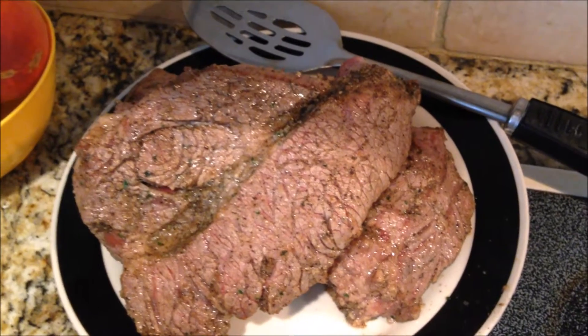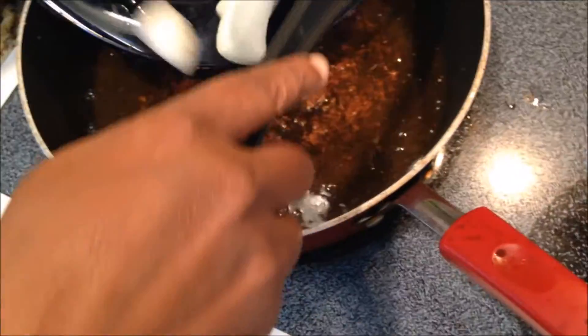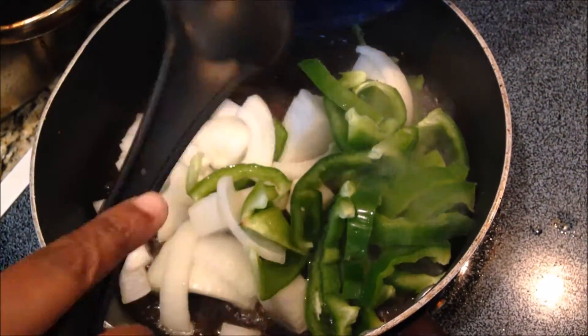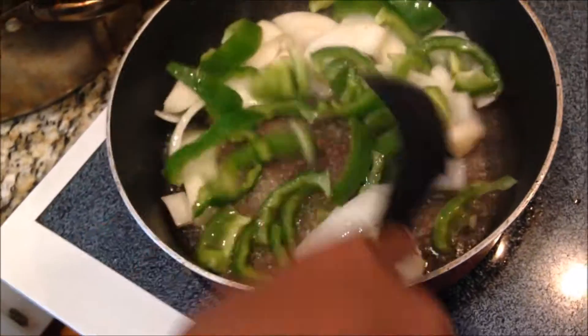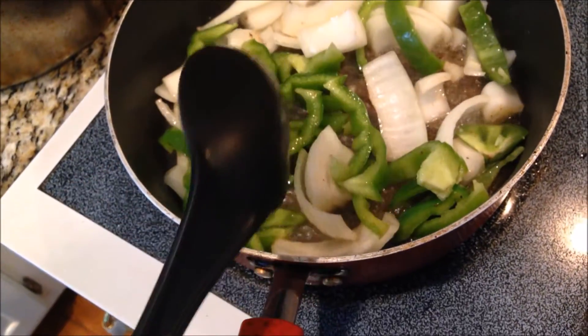Our meat is nice and browned. Now we're going to take those veggies we sliced earlier and toss them in that skillet we just removed the meat from. When you remove your meat from the skillet, set it aside on a plate — don't put it in your pan yet. It just makes it easier to get all the vegetables in there first. Then you're going to brown your vegetables until they're nice and caramelized.